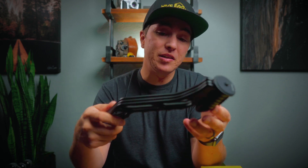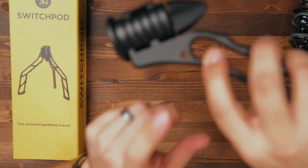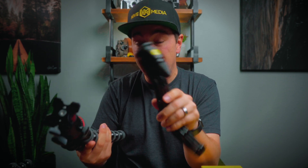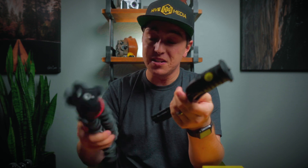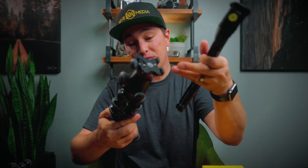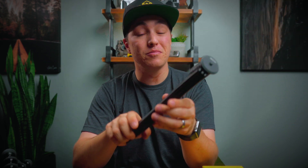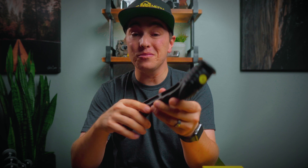Another key feature I really like is the quarter-twenty holes. If you already have friction arms, you don't need to buy additional accessories to hook attachments onto the SwitchPod — whereas with the Joby, you'd have to buy different products to add arms for lights or a microphone. This already has the quarter-twenty holes on all three legs, so you can screw on friction arms and put a light or microphone, whatever you want.